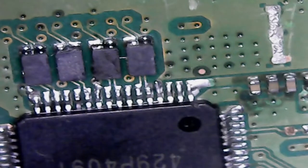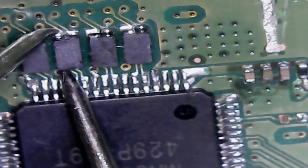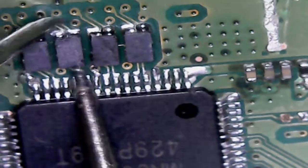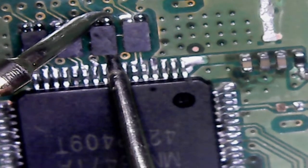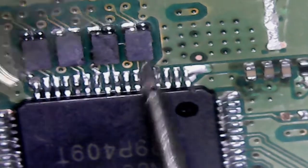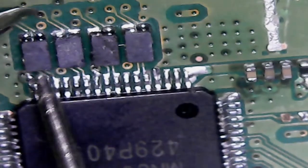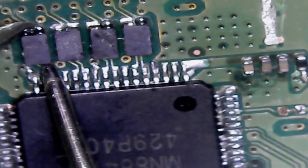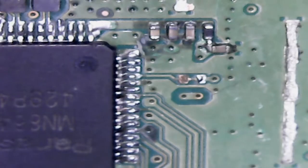Here are the filters. I'm just going to double check that they are good. I should get continuity from here to here, but not from here to here. Nothing on this one — that one's good, so this one is probably bad. I replaced this one, I replaced this one. Let me just double check if this one is good. No — so these three I replaced.